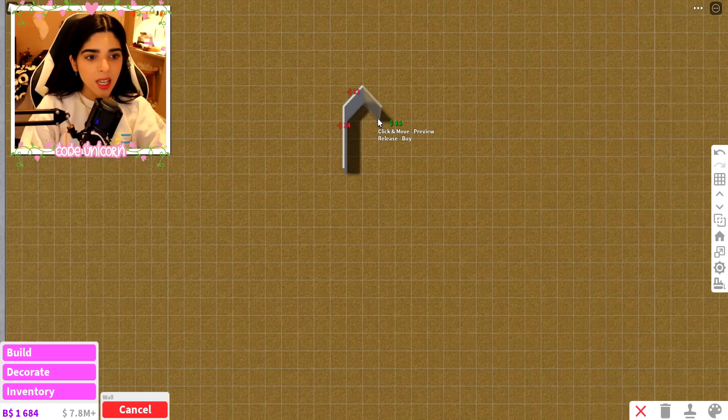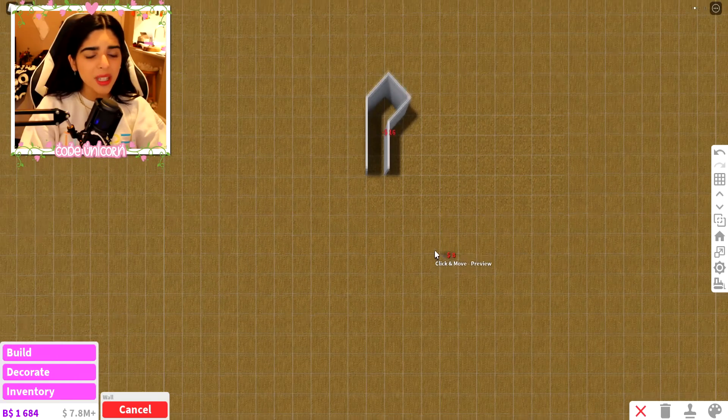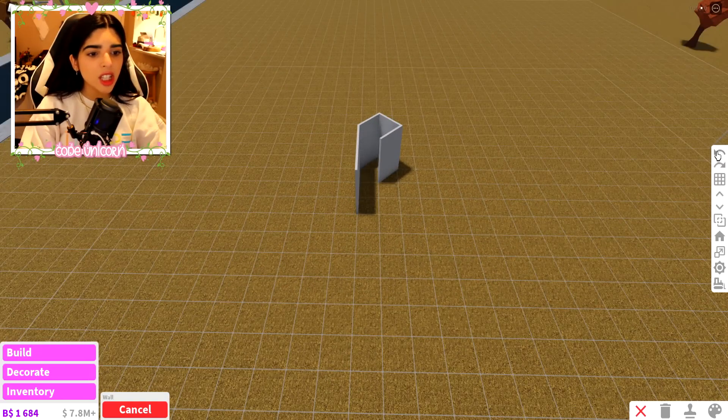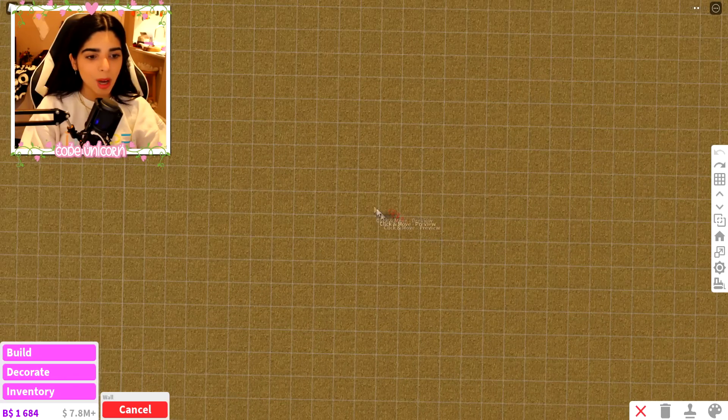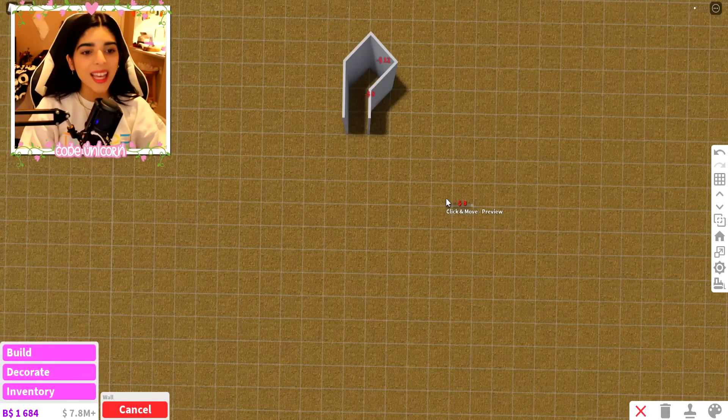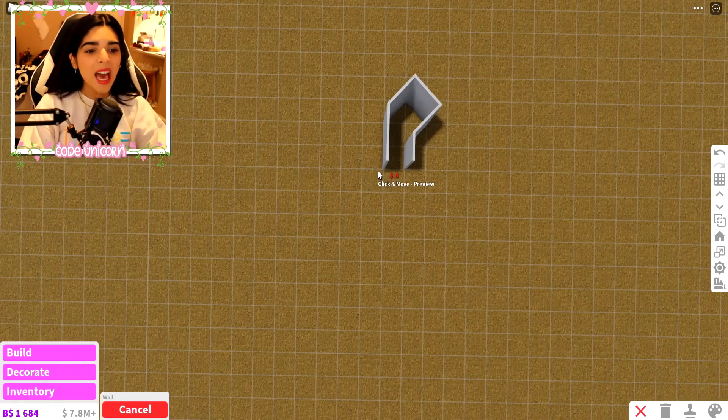Let's make the stem first. I think this could be a stem — is this stem too fat? I think it's a little too big. Maybe we'll make it a little bit smaller. How about we do like a two and then a sideways like that — boom. Okay, so that's a cute little dainty stem. Now we want to build the pumpkin itself.